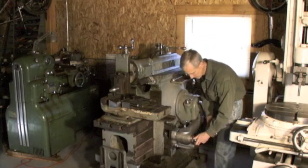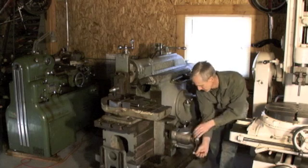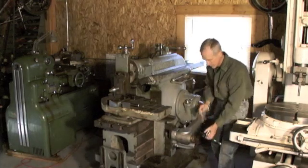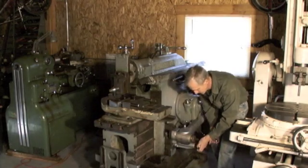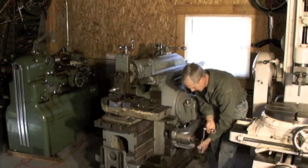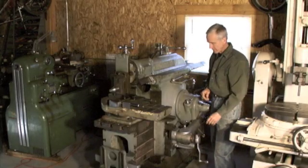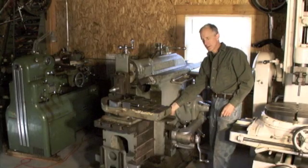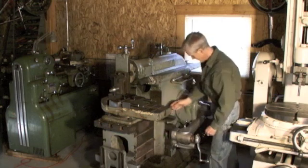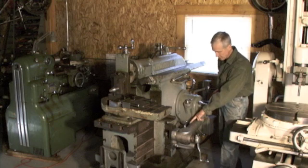This is the hand crank on the table. And then to raise or lower the table, it's just down here. Before you raise and lower that, it's a good idea to loosen the pinch bolts here — the ones on the knee support, the ones here on this feed cover, and also these bolts here.